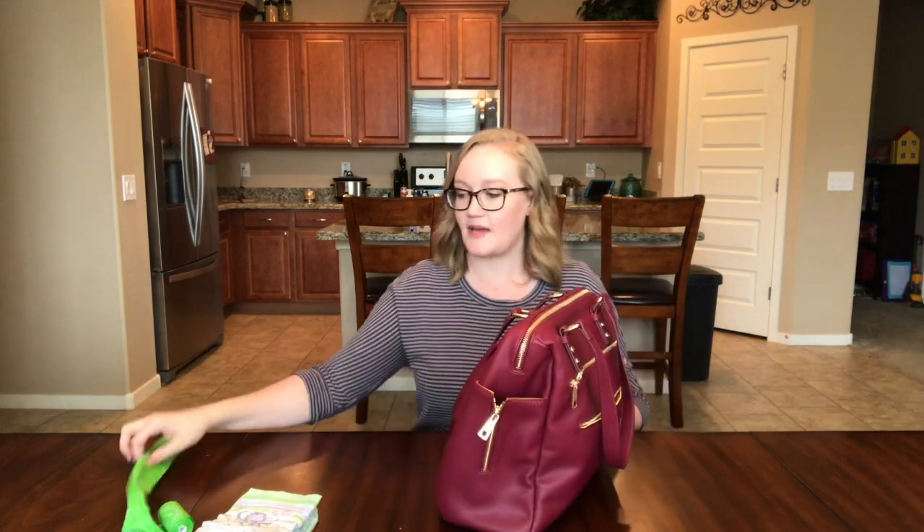Those are the two things that make this bag super unique, and I wanted to show you those first because I haven't seen any other bags that have that. So let's go ahead and I'm going to show you what the bag comes with.